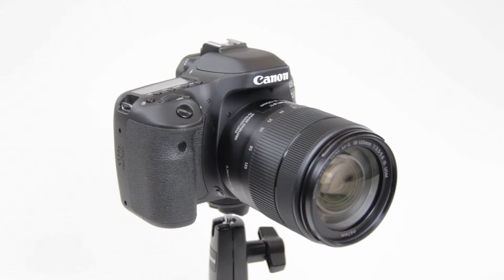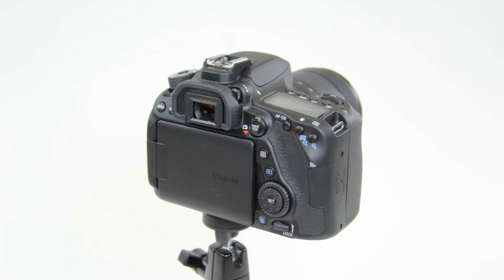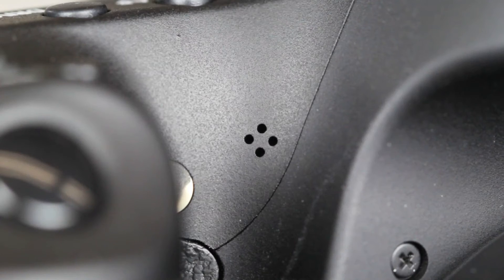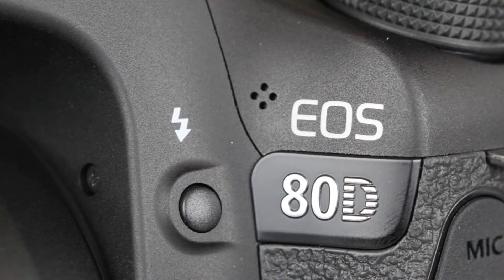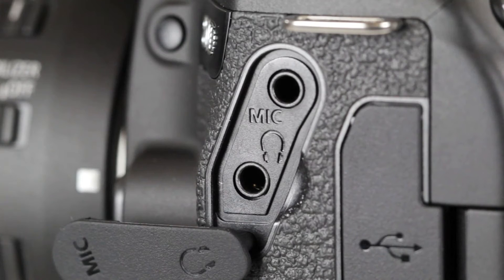As for the body, there are some subtle changes. For example, compared to the 70D, the 80D hand grips are more substantial, at least in my opinion. The cue, play, and trash buttons are now round, not square, and stand out a bit more. As for the built-in microphones, they have been moved to the front of the camera — on the 70D they are by the viewfinder. Plus, now there is a headphone jack to monitor audio, which is a much-needed addition for those who shoot video.